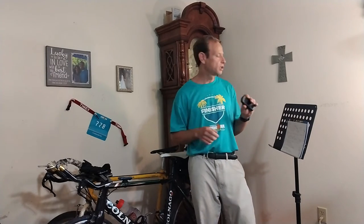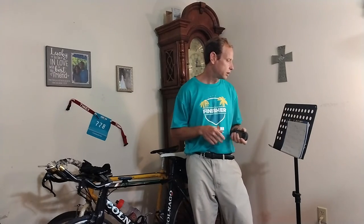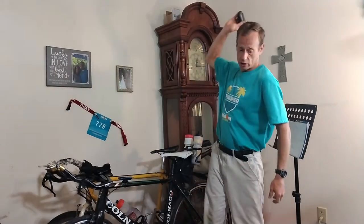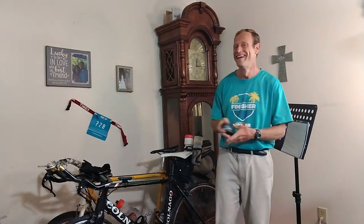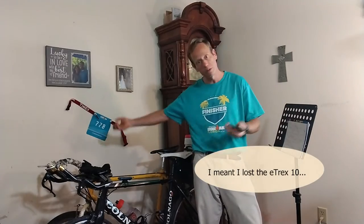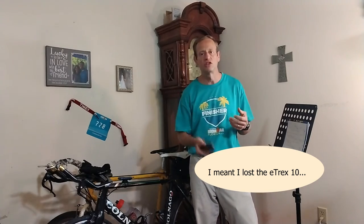If you happen to see one of these on eBay for around $200, it's a pretty good chance going off and getting it. Unless the person that owned it was absolutely abusive, this GPS is probably fine. I've had this thing fly off my bike and it's little brother, the eTrex 10, fly off several times and they're still fine.